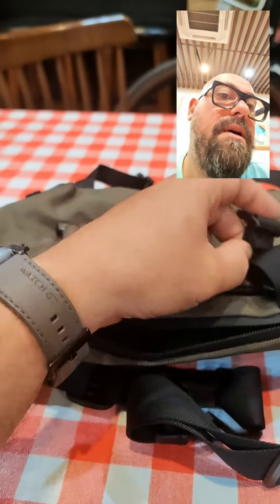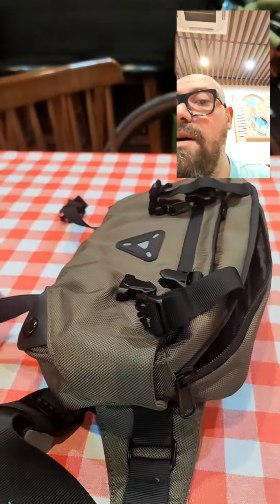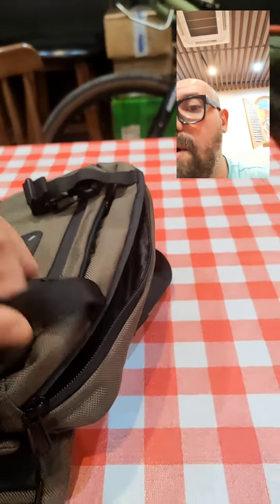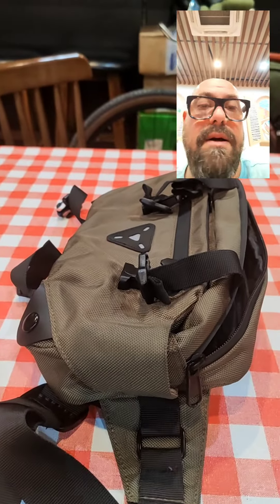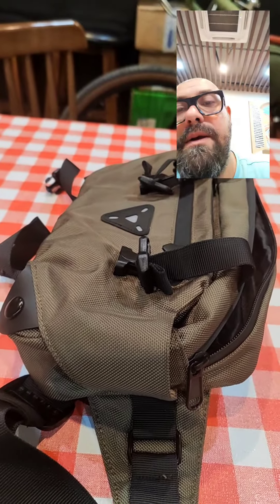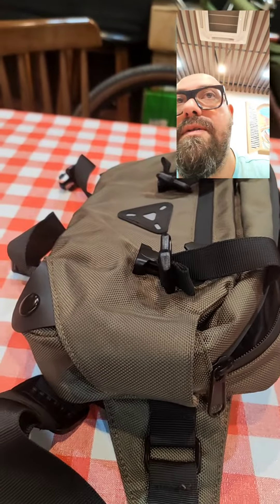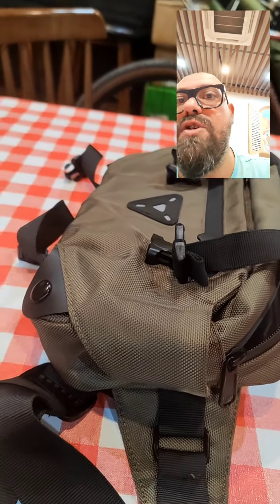It has attachments to fix it on the bike — one, two, three and four. It's a very nice looking bag for commuting, but also for a small trip.